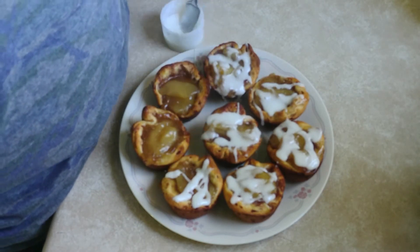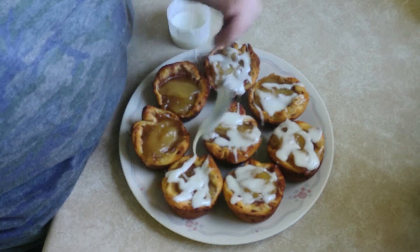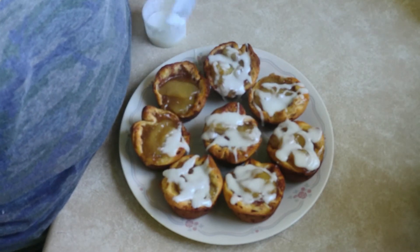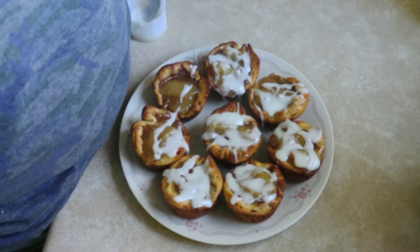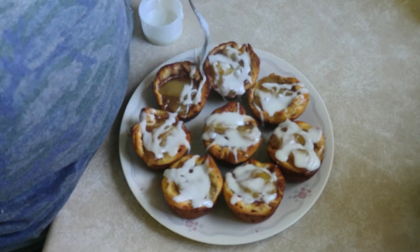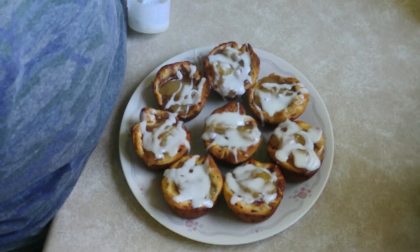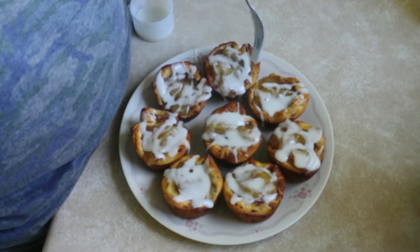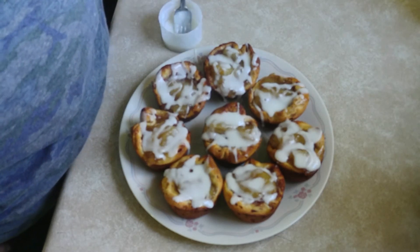Just about done. All right, and that's it. Don't they look good? They look good to me. Perfect. Here you go — apples and cinnamon rolls! All right, let's see how it tastes.